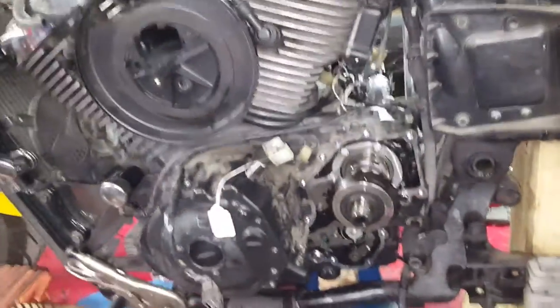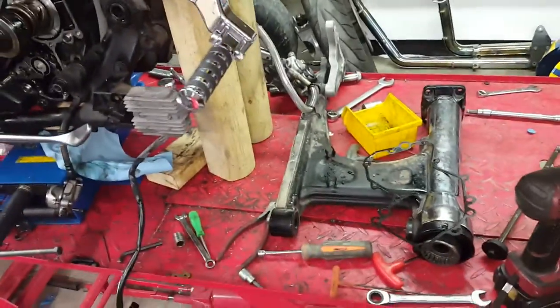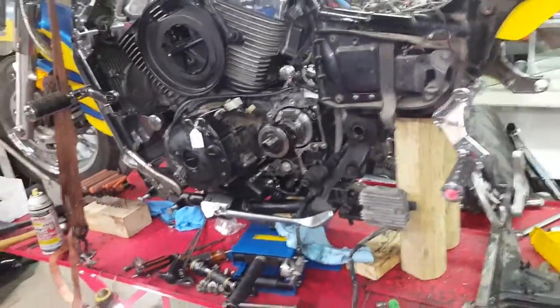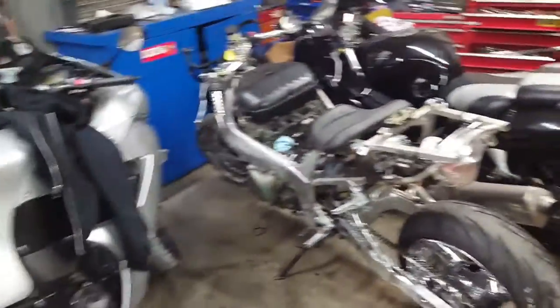You do NOT have to remove the motor to take the front bevel housing off a Vulcan Voyager — or from what I've read, any of the shaft-drive models. I'm mechanically inclined but this is the first time I've done a job like this. Sport bikes I've done plenty of, but never a cruiser.